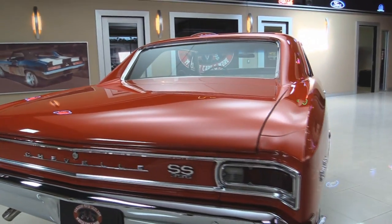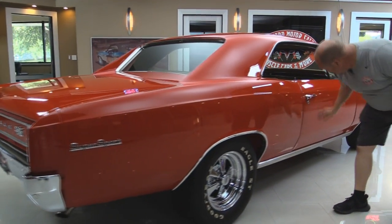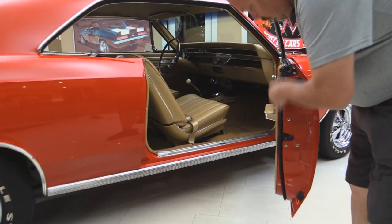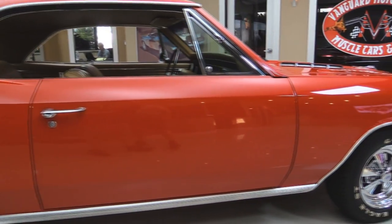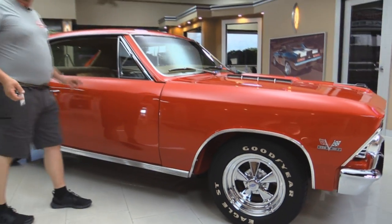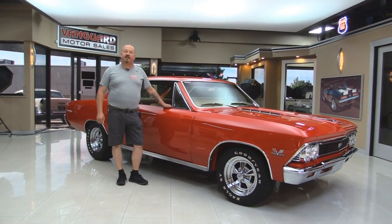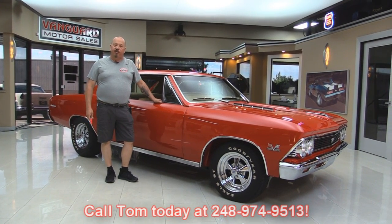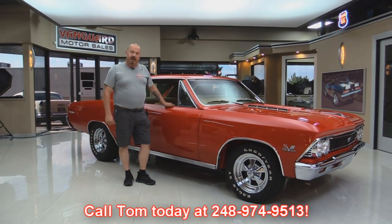Look down the side of it — this thing looks great, nice and flush. Check out this door jamb — she looks great. The rubber all looks great. Now at Vanguard Motor Sales we're not consignment dealers. That means we've spent the time to check the car out before we bought it. When we get them back here we inspect them, so Tommy can answer all your questions when you give him a call at 248-974-9513.